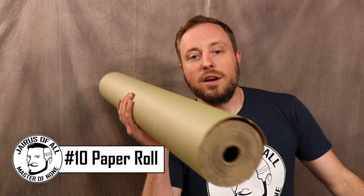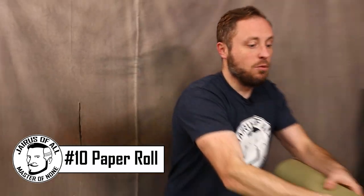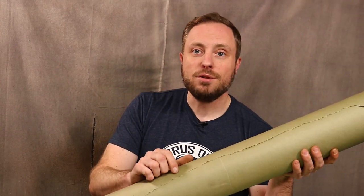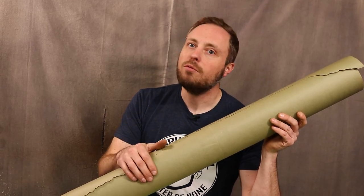You might think a giant roll of paper like this would be expensive, but they're right around 10 bucks at hardware stores. They work great for making a nice clean surface to work on — you can make a dirty surface clean, or make your cleanup from a mess very easy by just removing the paper. I got it originally to mask stuff off when painting in my truck, and it sat in my rafters for a long time, but once I started using it, I used it all the time.